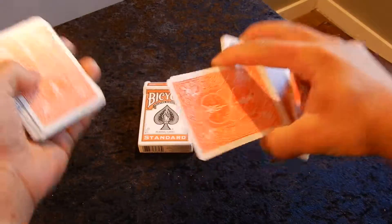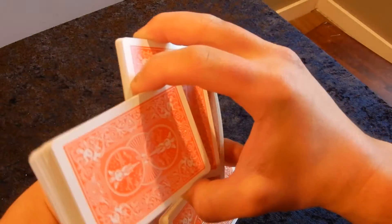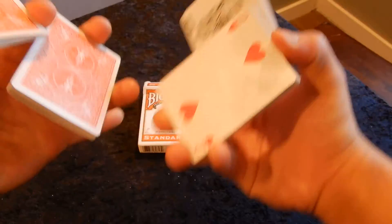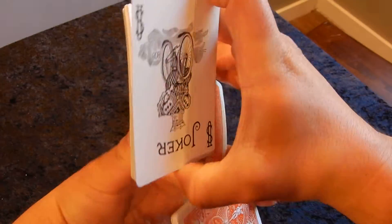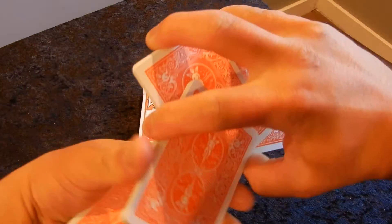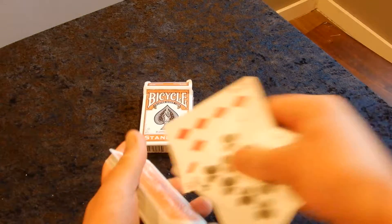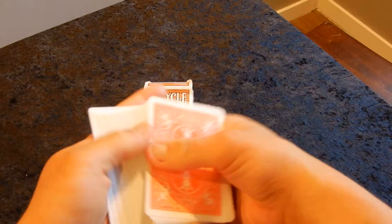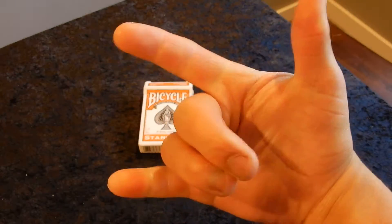I hope you guys get one of these decks and add it to your collection. I hope this deck review of the Orange Bicycle deck was very beneficial. Please leave a comment down in the comment box below — I hope to read all your comments soon. Again, this is a deck review on the Bicycle Orange deck of playing cards. Thanks!